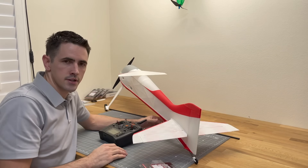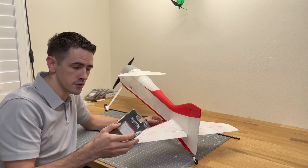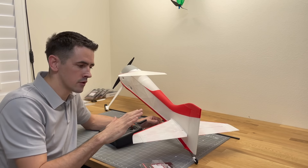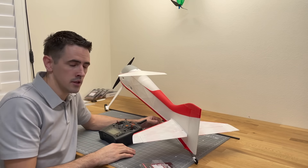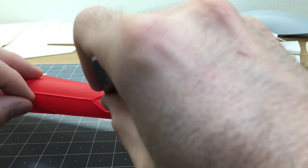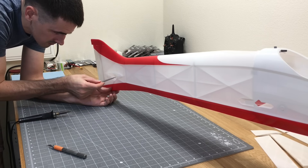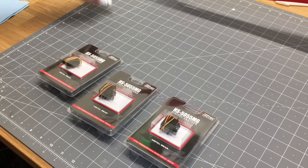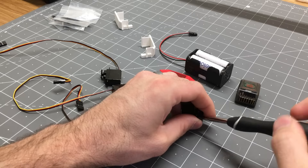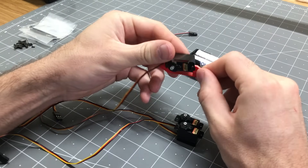Now we'll start assembling the tail section and adding the servos. It's really important not to use cheap servos — I'm using HS-5055MG metal gear servos. This airplane is designed for precision aerobatic maneuvers: inverted flight, knife edge, all that cool stuff. First, use a hot knife to cut out the locations for servo wires to enter the fuselage — one on the bottom and one on each side for the elevator servos. Grab the servos and servo brackets, make sure dual wing and dual elevator are selected on the transmitter, then remove the control horns and install them into the servo brackets.